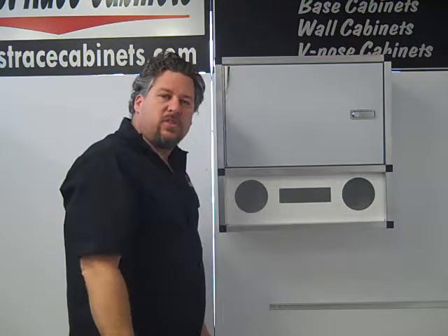For this cabinet and any of our other cabinets, check us out online at MidwestRaceCabinets.com.